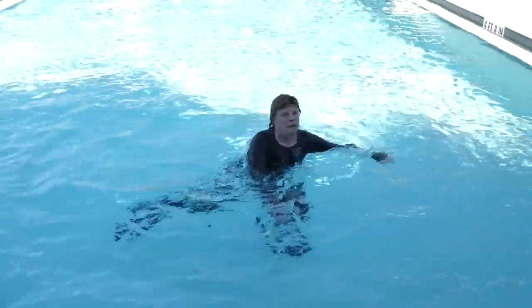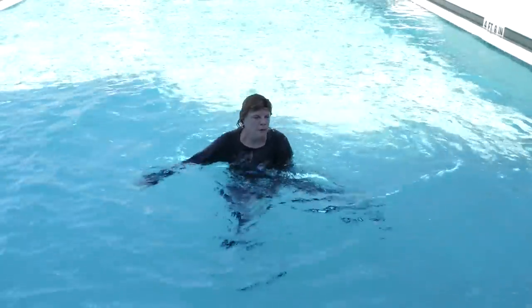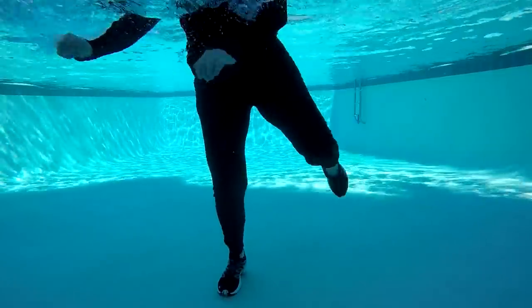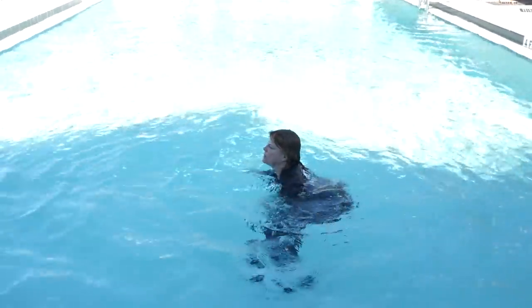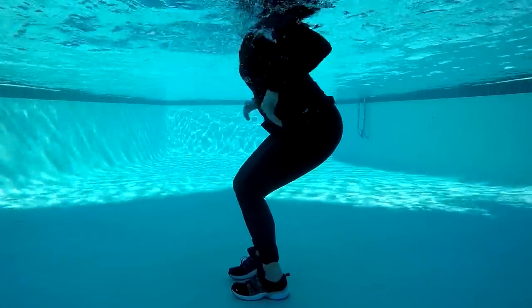Now we're doing single-single-double with a karate kick. This time you're going to take that double and karate kick. You're going to push forward and then push back. This is a chest press tricep combo.